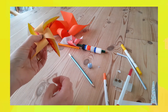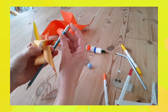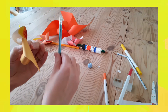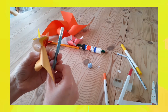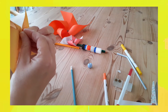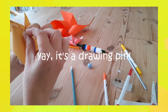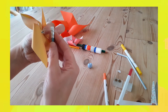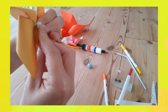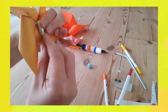We're nearly there. The next thing we need is to get our pencil. The reason we're going to use a rubber on the top is that that's where we're going to stick our drawing pin, and that will be the stick for our windmill. The little piece of straw that we cut earlier needs to go over the drawing pin first, to make a little buffer between the windmill and the rubber. Then just push the drawing pin into the rubber on the pencil.